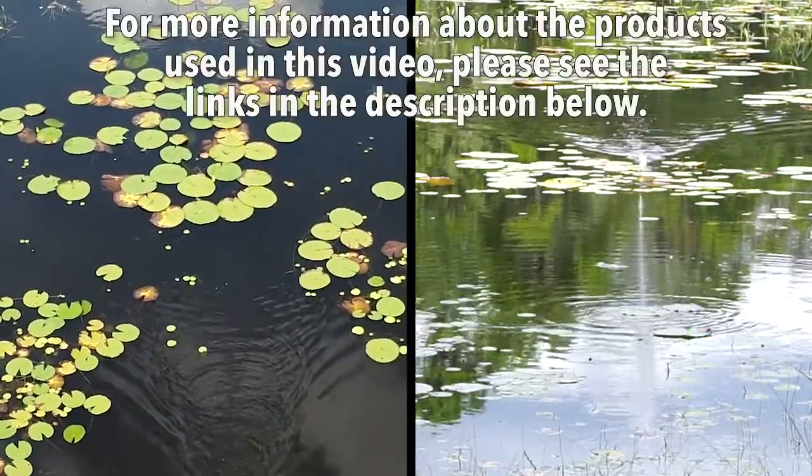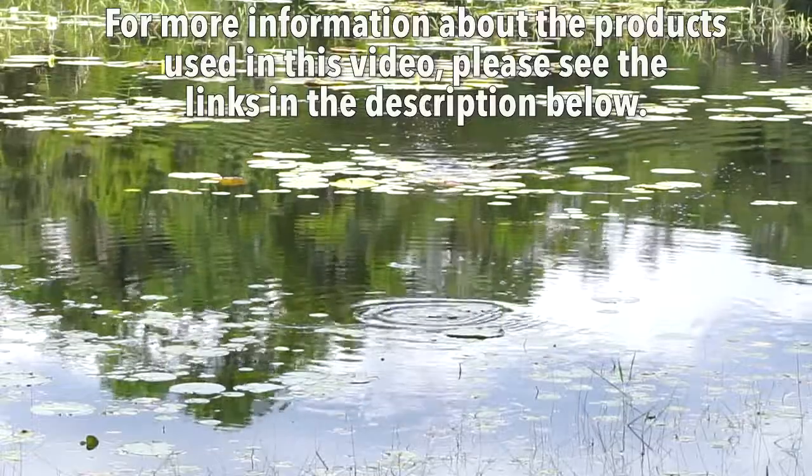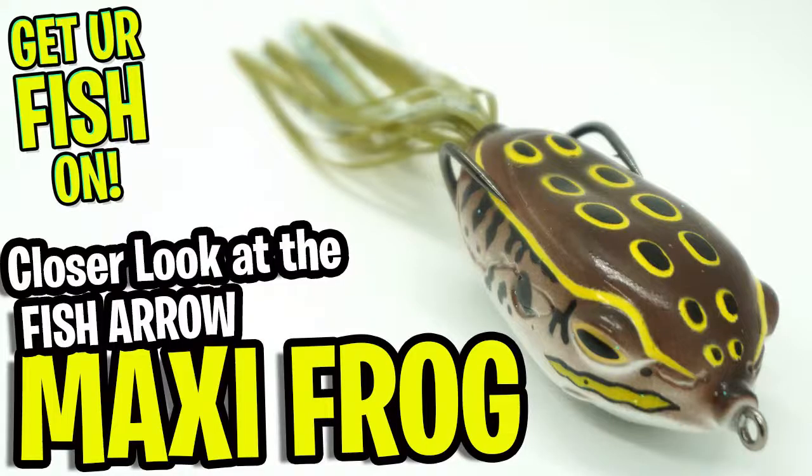For more information about this product or the products used in this video, please see the links in the description below. Thanks for watching our closer look of the Fish Arrow Maxi Hollow Body Frog.